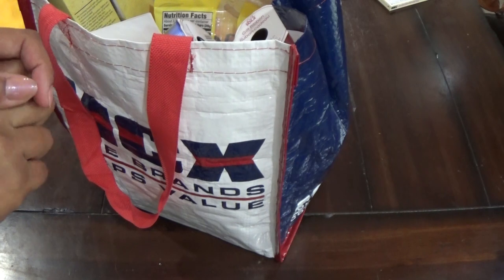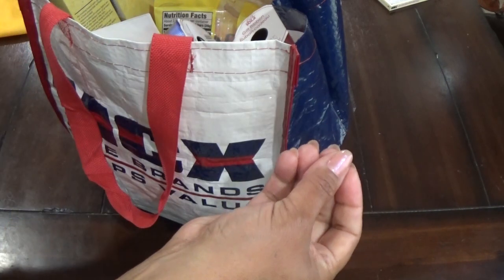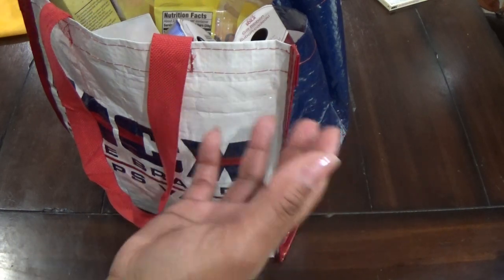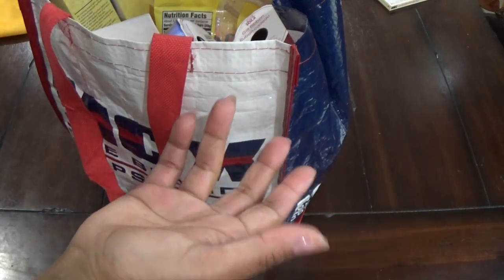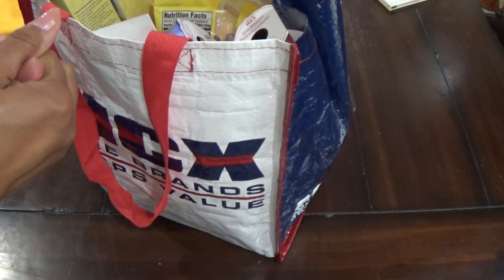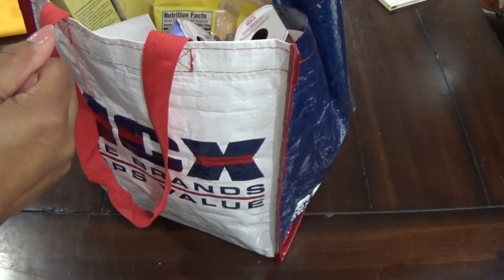I usually have cellophane wrap on large rolls, and the last time I used it was around Christmas when I made candy bouquets. Then we started cleaning the garage and I figured it was cheap, so I tossed out the open rolls. Of course I need some today, so I went to grab some at the Dollar Tree and they had none.